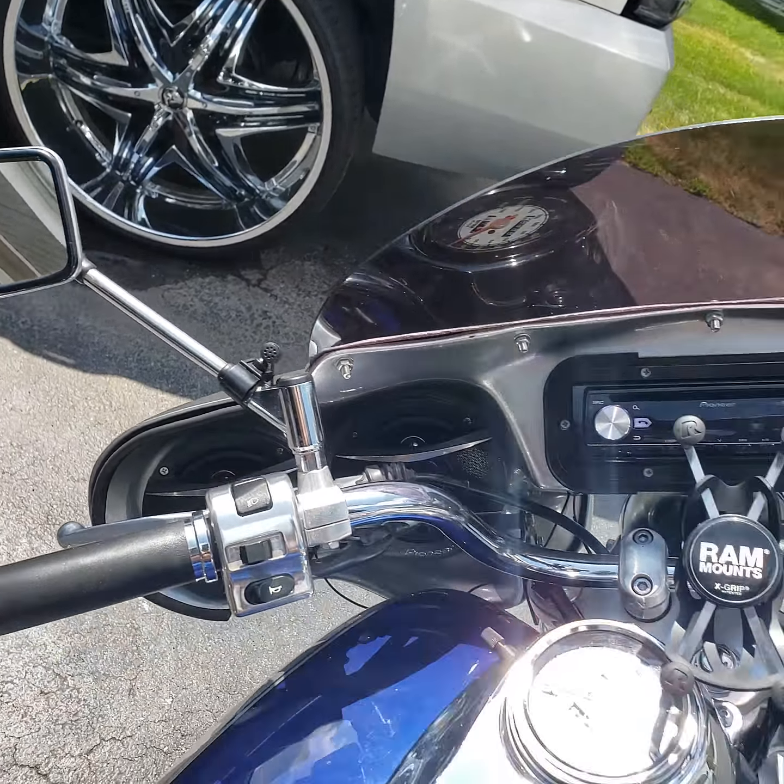There's a couple more things that I want to change out on it. Might add an amp. I also changed out the LED headlight. You see the halo ring under there? It looks real nice at night time, nice bright and white.